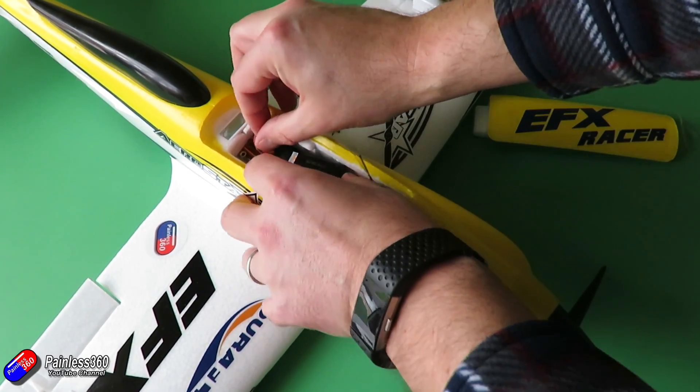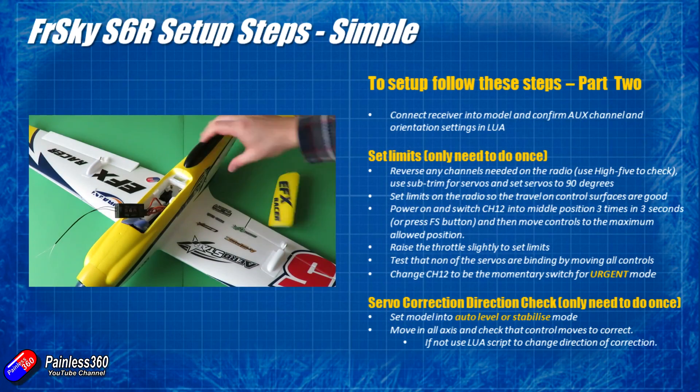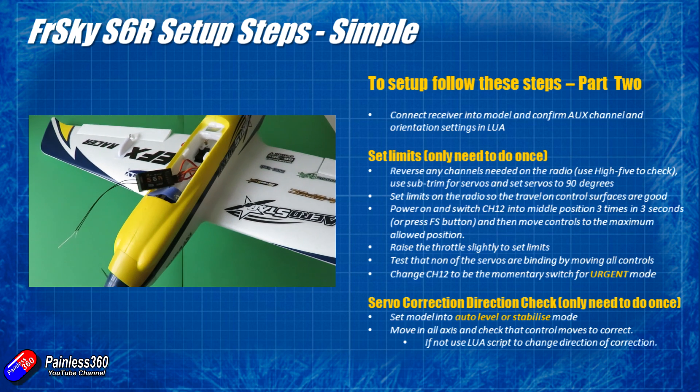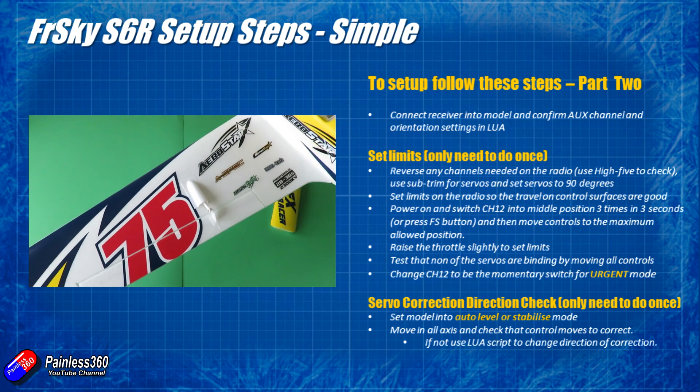So now in Part 2, the first thing we're going to do is all the bench work before we go out for the test flight — just to make sure that all the control surfaces are working in the right way and that the S6R is also correcting in the right way too.